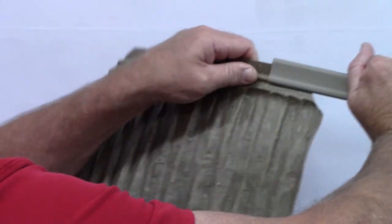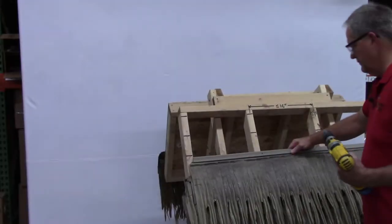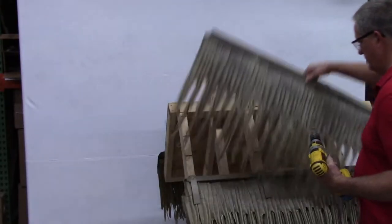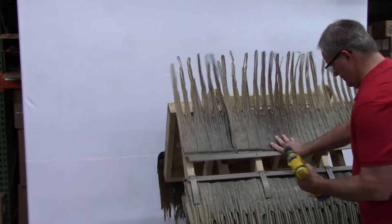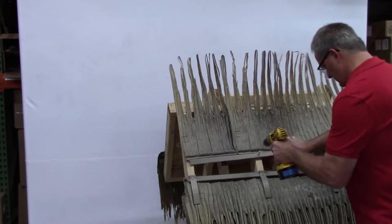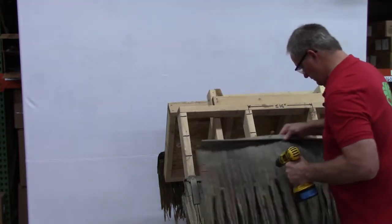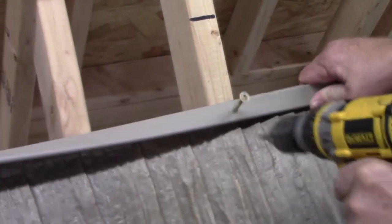Slide the panels into the C channel. Here's a little trick I learned when thatching solo: line up the panel, then flip it upside down — top to bottom, not right to left. Start one screw into the C channel, making sure you don't go into the truss. Flip the panel back down, fold the C channel forward to lock the panels into place, and drive that first screw into the joist.